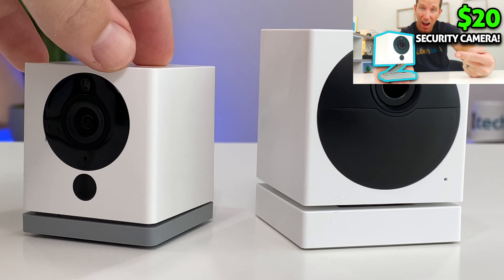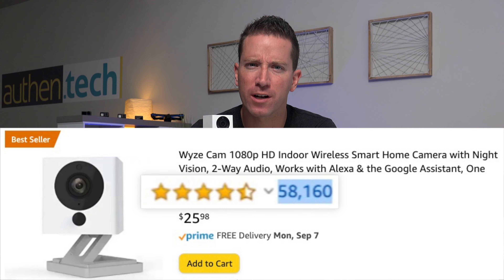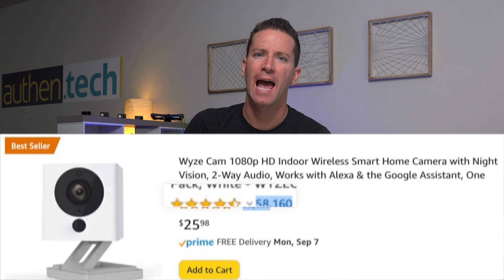First up, I've been a huge Wyze fan for many years now. They make good quality products for super budget-friendly prices. After their $25 indoor camera exploded with popularity, they finally made an official outdoor camera, and it has some really great features plus a few downfalls. Here's my honest review.